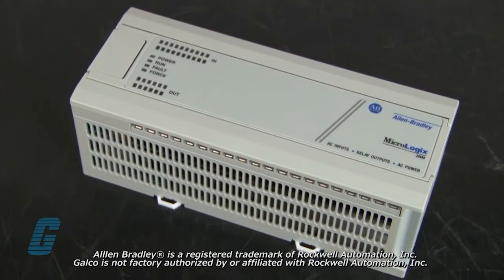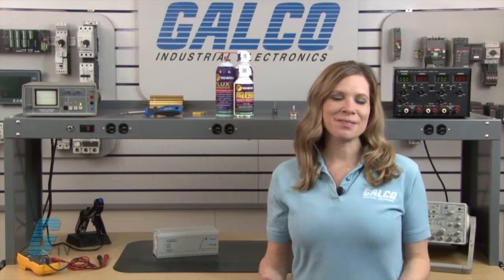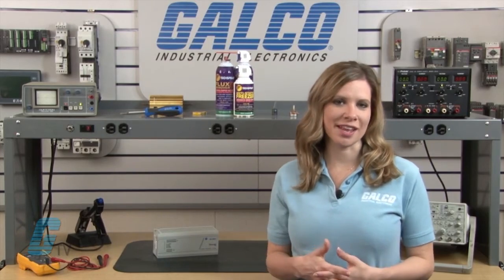Welcome to Galco TV. Today I will be showing you Galco's repair capabilities for Allen Bradley's MicroLogix 1000 PLC. Galco offers repair expertise as a third party option to the OEM, often with significant cost savings.